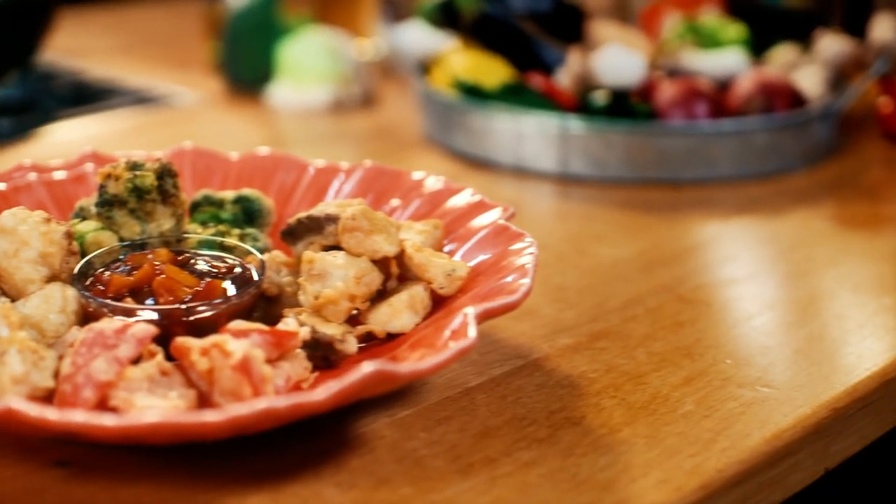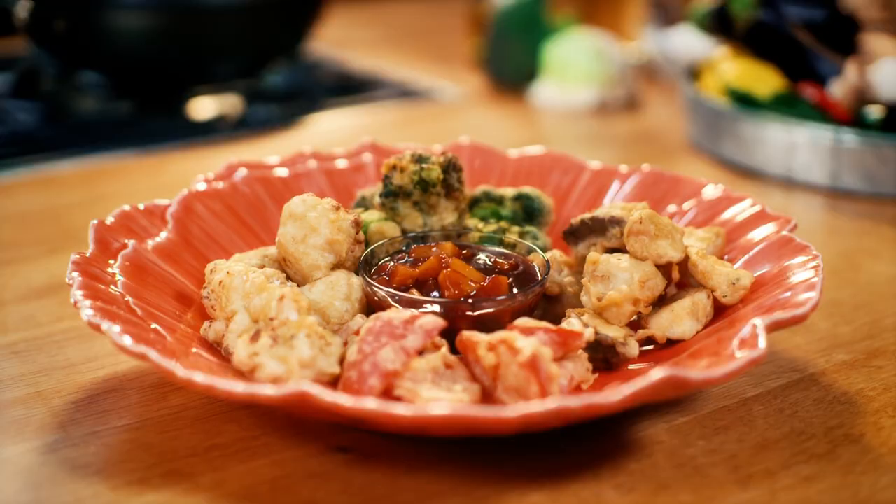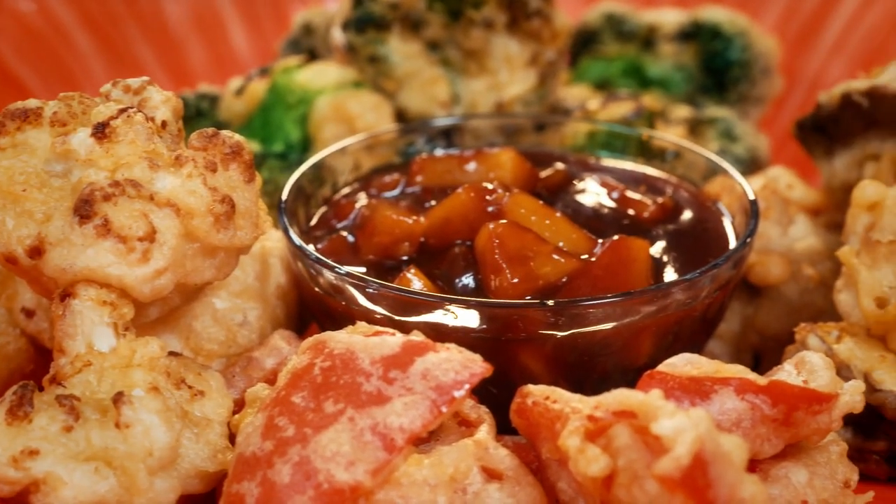And there you have it - how easy was that? Crispy Chinese beer-battered veg and homemade sweet and sour sauce. You're welcome. It is so, so good. It's everything that you want from a classic Chinese dish. Keep your lobster - that's my dinner.